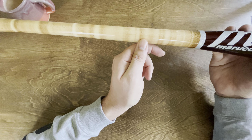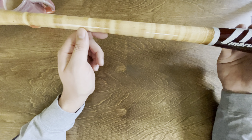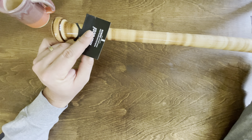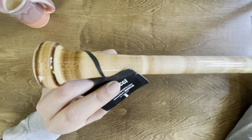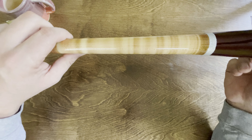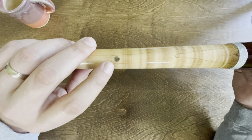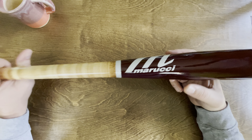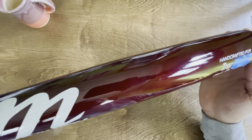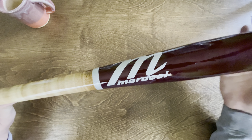My son's first name is Troy, but I covered up the last name. This bat specifically is the CB-15 Pro model. I chose it because it has the large barrel diameter and it's end-loaded. My son is a big kid, already hitting home runs — he's kind of a power hitter. So I wanted him to have a nice end-weighted bat to help complement that power-hitting style.